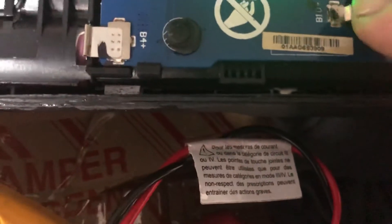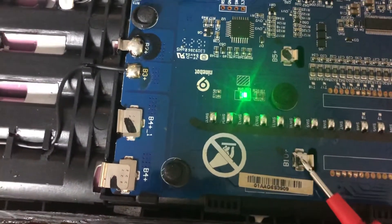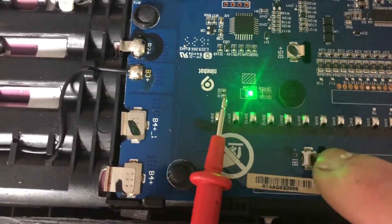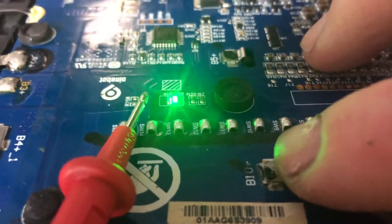But as I was placing my test lead onto the battery, I noticed this piece slid. Watch — see that? That solder is broken, that solder joint.